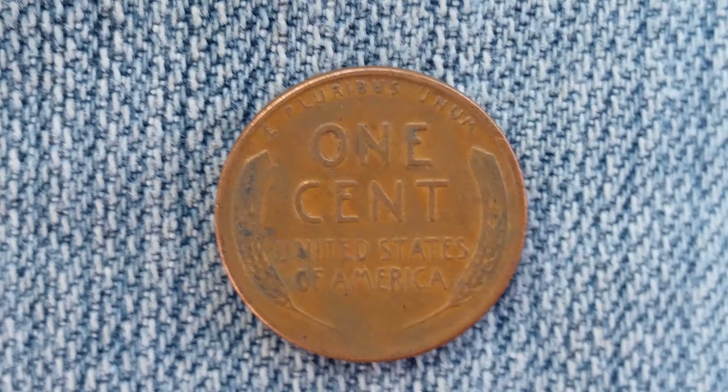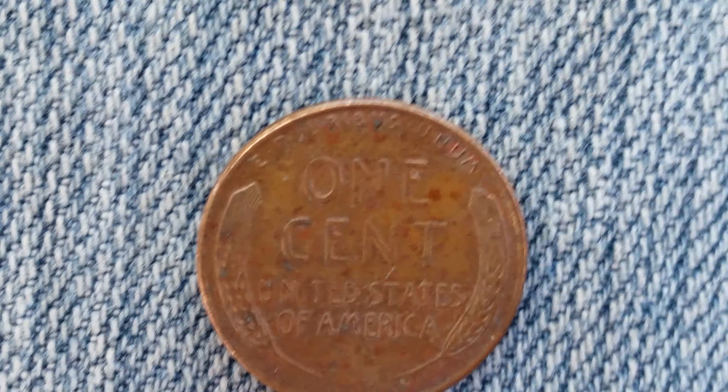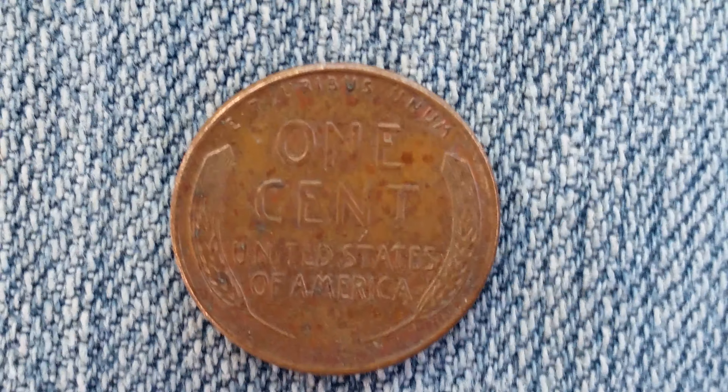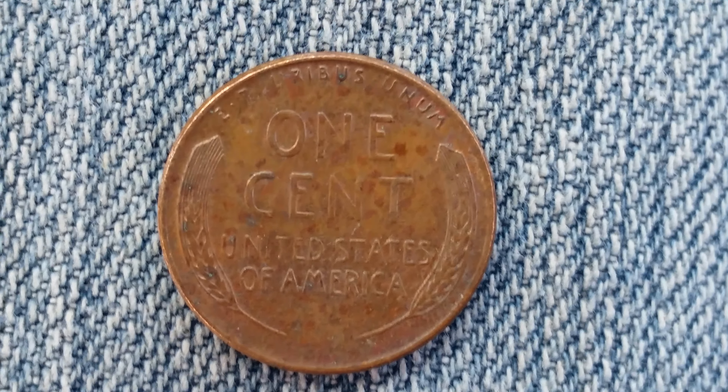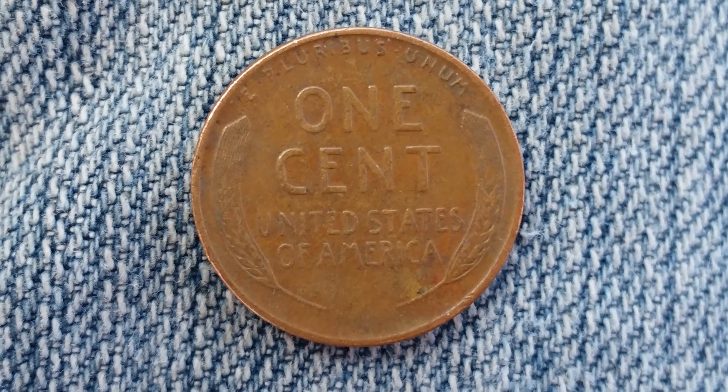Wheat back pennies are the coins that got me into coin collecting, as I'd received these back in my change and just knew they looked different, older, and knew that I wanted to hold on to them. The collection grows every time I find one in my change or during a coin roll hunt.